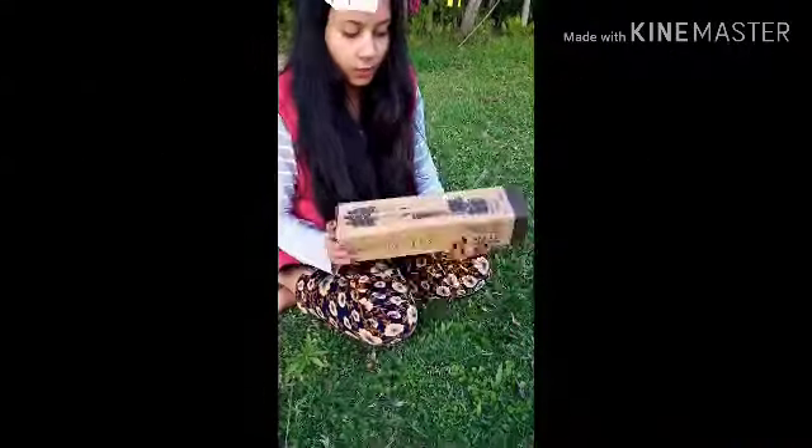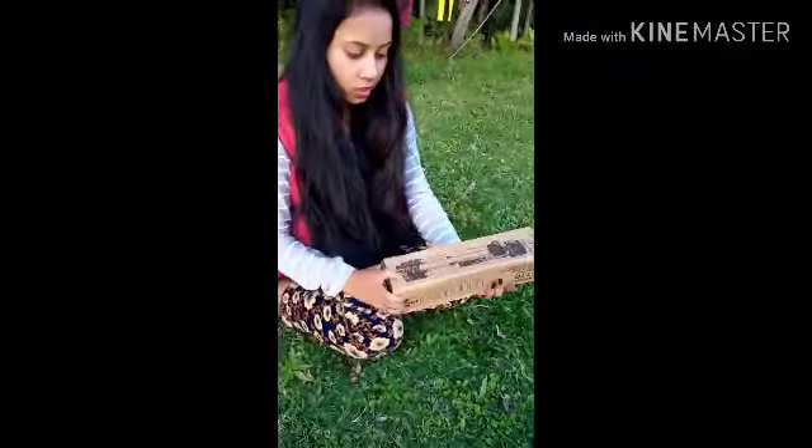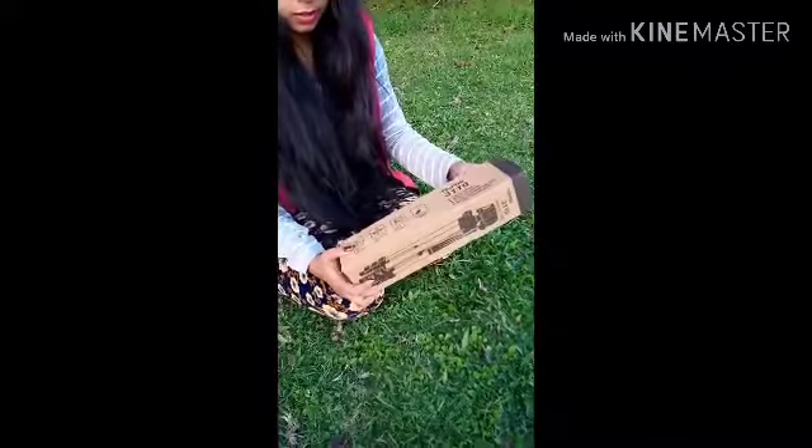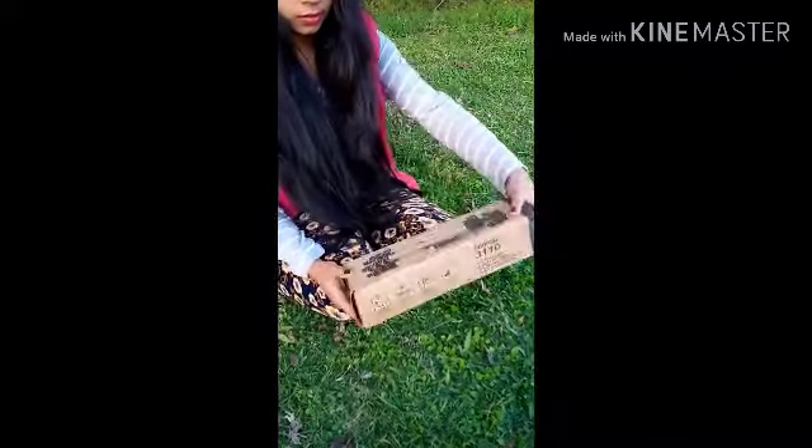Welcome to my channel. Let's unbox the tripod — our tripod model number.